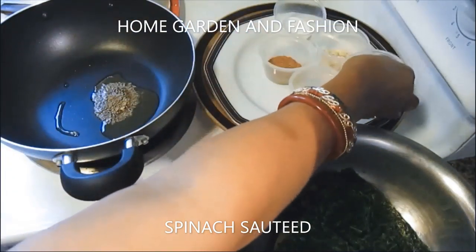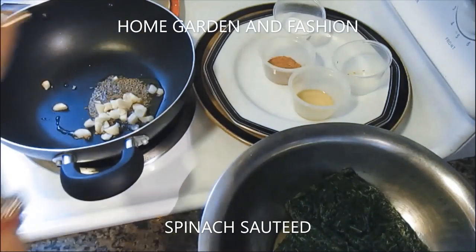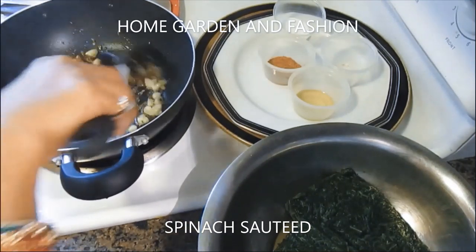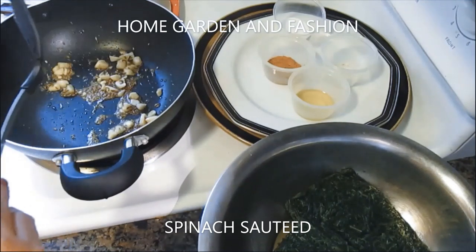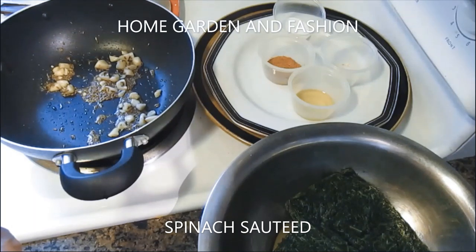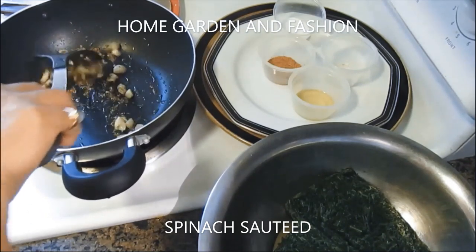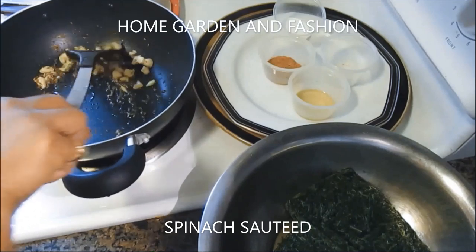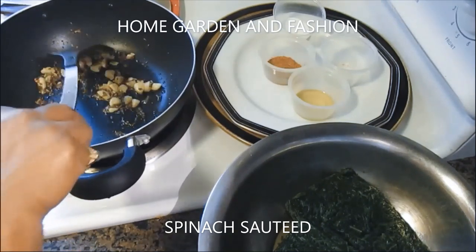I'll let it splatter a little, then add four cloves of chopped garlic. I'm going to let all three things get slightly brown — not burnt. When it becomes slightly brown it gives a beautiful aroma. You can bring the heat up while roasting, then bring it back down. Be sure to check it — don't leave it alone or it will burn.